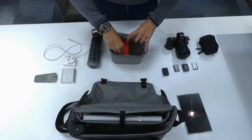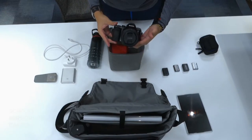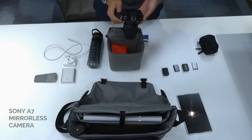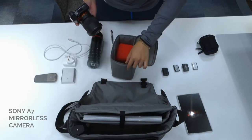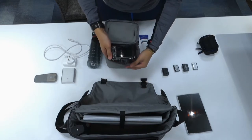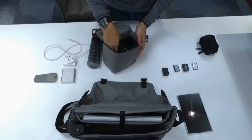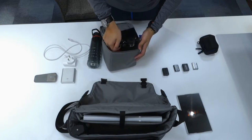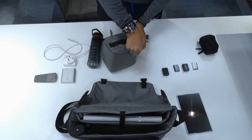Now I can put my camera in. I have my Sony a7 with a 28-70mm kit lens. All I need to do is face it the right direction and place it in this way — just like so. I'll have the cubicle on the left-hand side so when I go in I can easily take it out like that, and as you can see it fits easily.